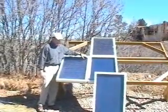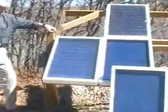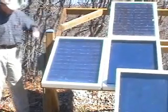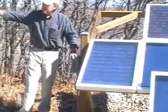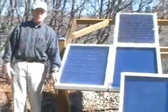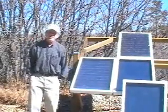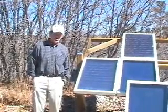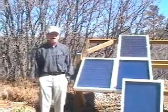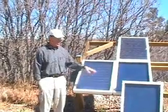We're going to show you how to solder the strings together and how to take and wire these panels together. It's the second video in the five video series, which shows you how to tab the solar cells and do the soldering.